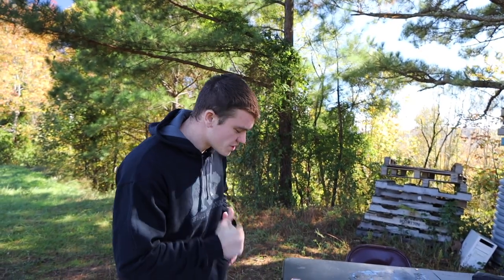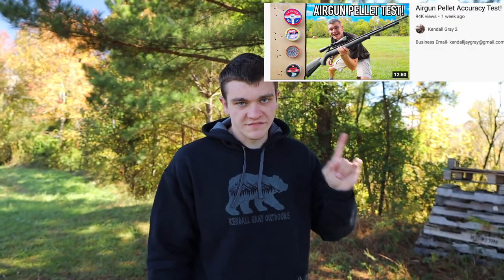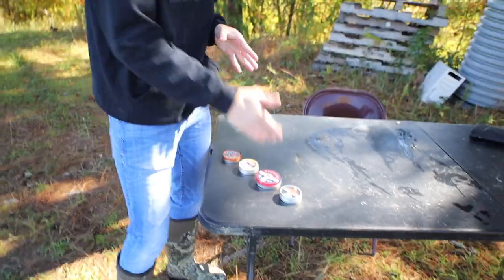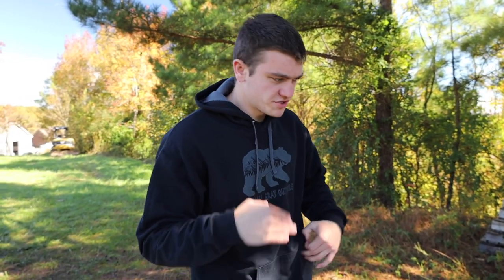Welcome back to the second channel. Today we're doing a really special video that you guys actually requested. About a month ago we posted this video where we took four pellets, grouped them together, and tested which one shot best out of my gun. I'm not going to tell you the results — you're going to have to go watch that one yourself.